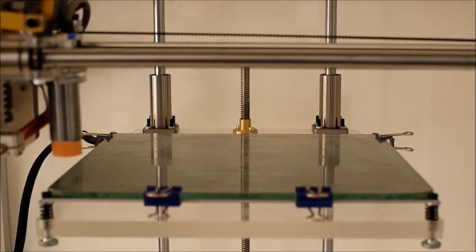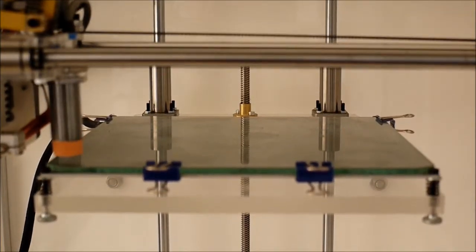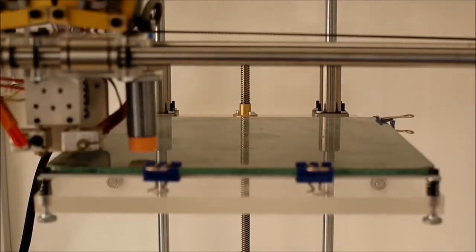It's now going to 0,0 which is the home position, and now the Z is starting to home. Now it's going to do its auto bed leveling.